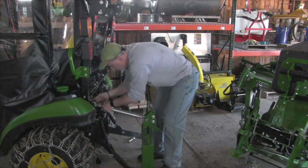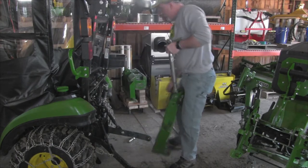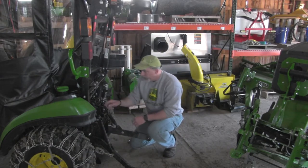I can take this by itself and slide it out of the way. Now that that's off, I only have the three-point arms to deal with, which makes it a lot lighter and a lot easier to handle.